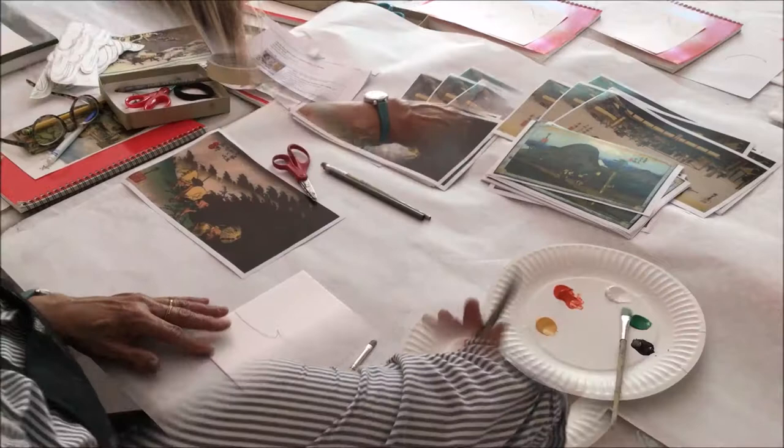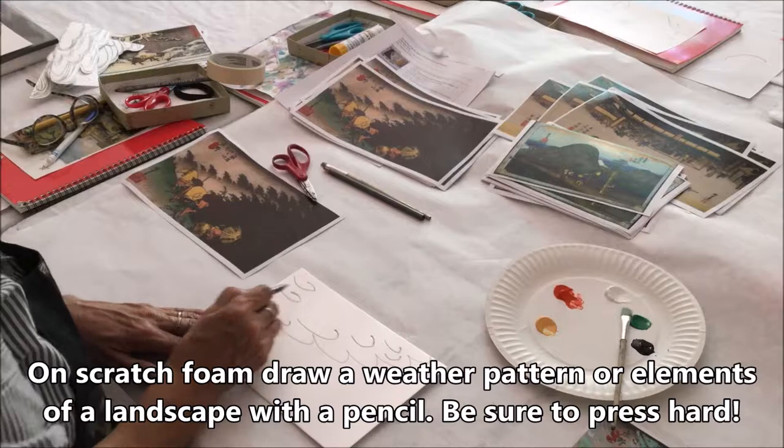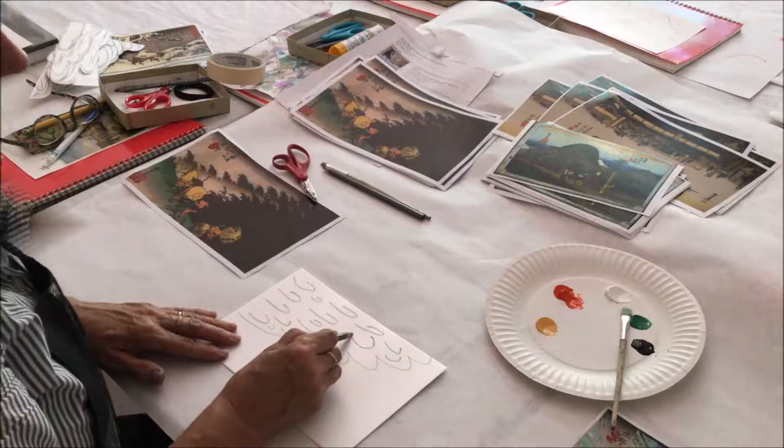Select a printed image from the Tokaido Road exhibition. On scratch foam, draw a weather pattern or elements of a landscape using a pencil.